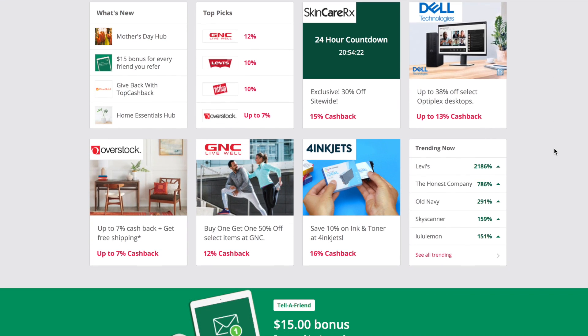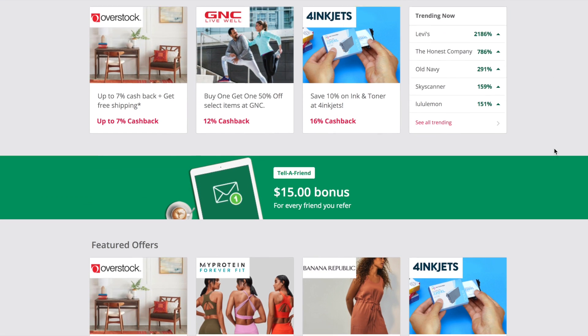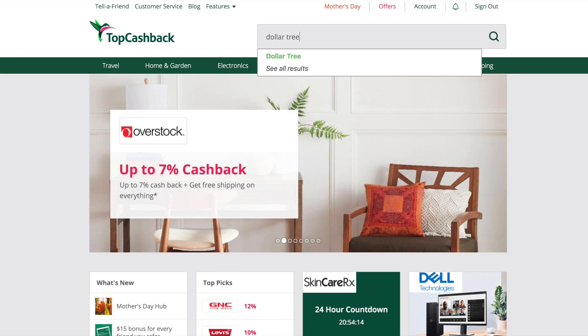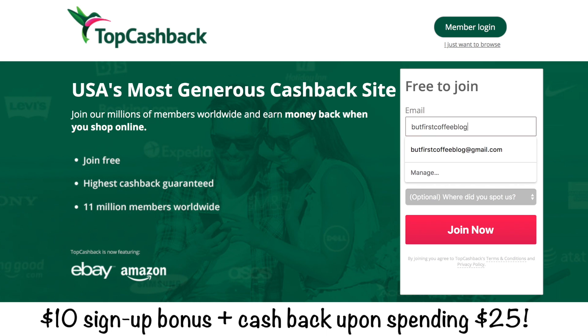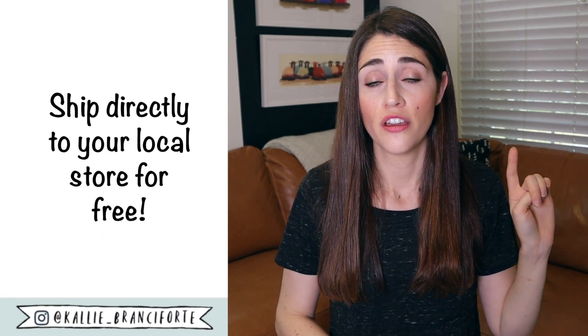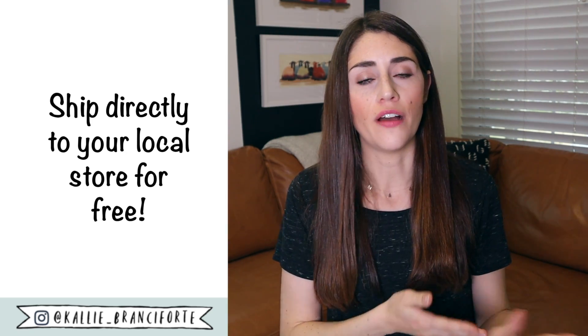They have all the sites that I shop at — I get cashback when I shop at Amazon, Dollar Tree, Old Navy, and Target. If you don't already have an account with TopCashBack, I'll have a link down below. They are sponsoring today's video. They're offering a sign-up bonus — it costs nothing to sign up, nothing to use the site, and you get money back for shopping at places where you're already shopping. Third thing: you can ship directly to your local Dollar Tree store for free and just pick it up there, so you don't have to pay any shipping costs.